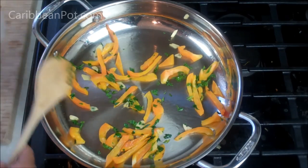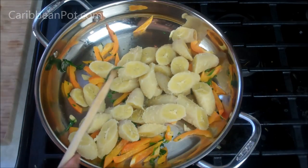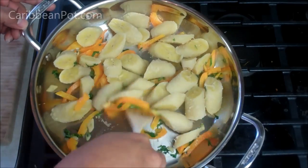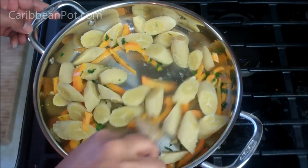With my heat still on low, I'm going to go in with all those pieces of the cooked banana. The reason I'm doing it this way is because I want them to pick up some of that flavor from the garlic and peppers we added first. Give that a quick toss and let that go for a couple of minutes just to pick up some of that flavor.